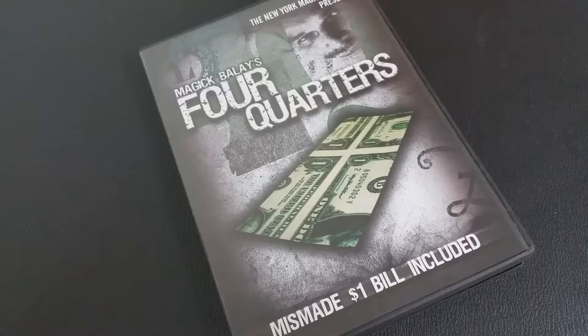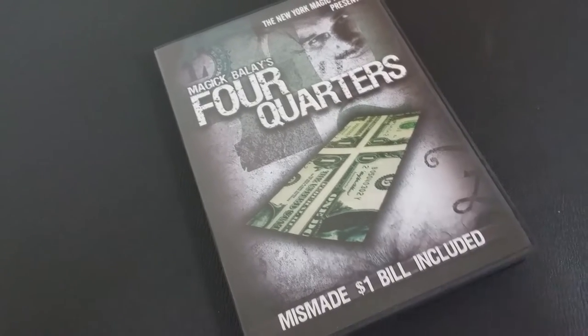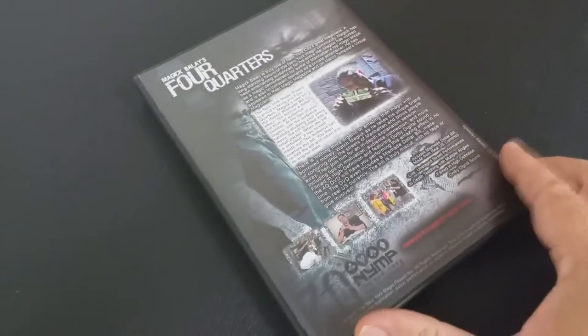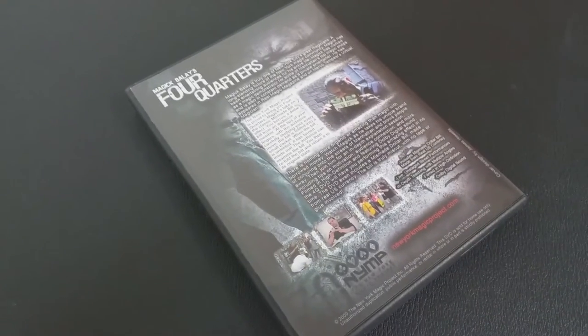What's in the box? You get the DVD and you're going to get the mismade bill. You don't need a mismade bill to do this trick — you can certainly do it as the original $100 bill switch where you just change a $1 to another denomination like a $5, $10, or $100.